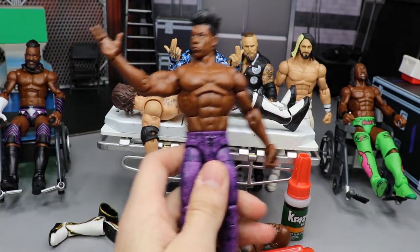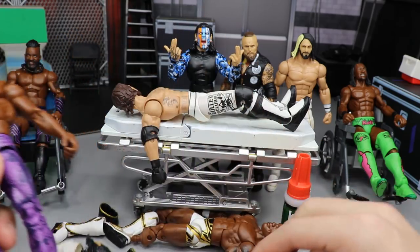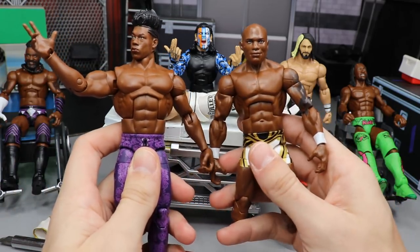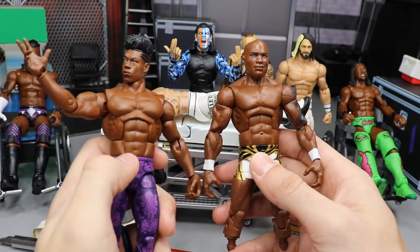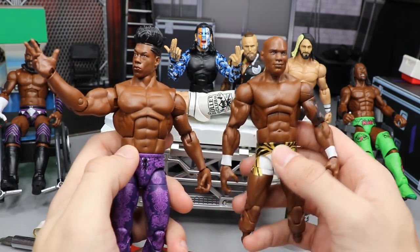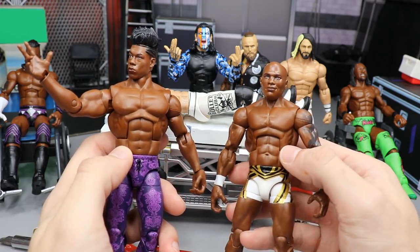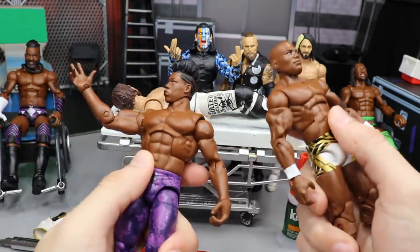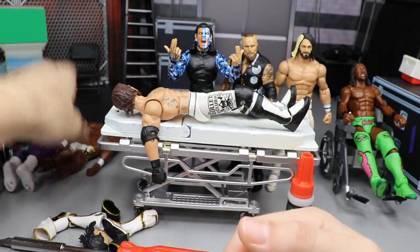The next thing we're going to do is switch up Velveteen Dream. We also reviewed this figure along with Cedric — definitely go check out that review. We're going to be switching Velveteen Dream's torso with this Shelton Benjamin. It's going to look a lot more accurate to Velveteen Dream. I know Velveteen Dream is totally ripped but he's not jacked like this — he's definitely lean. This Elite 63 Shelton torso will work better for him.